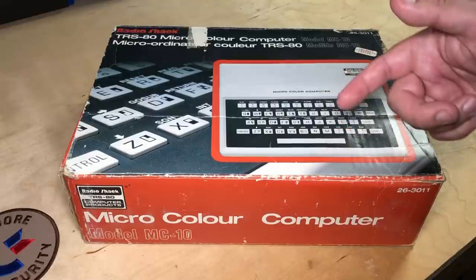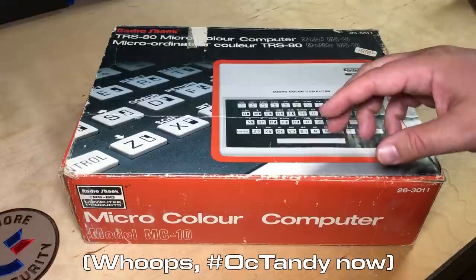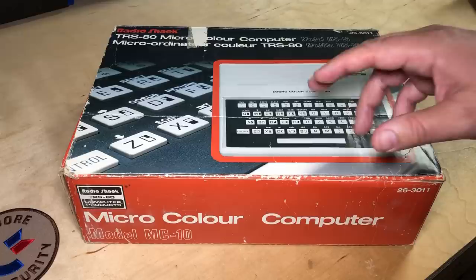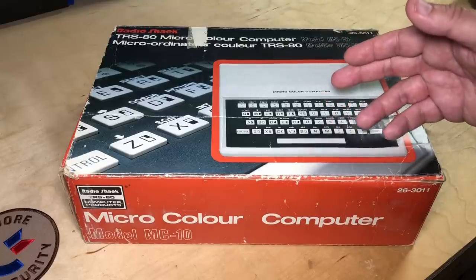Hi, it's Robin. This is part two of my series for SEP Tandy. We're looking at my collection of Tandy RadioShack computers. Part one covered from about 1980 to 1983, and this picks up 1983, 1984, through to 1987.